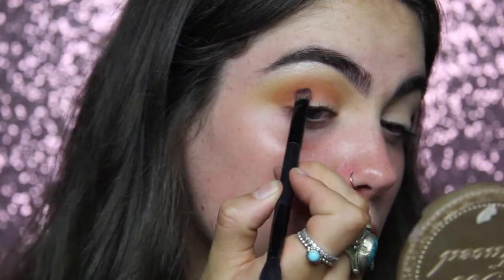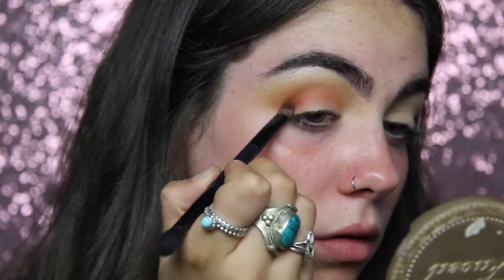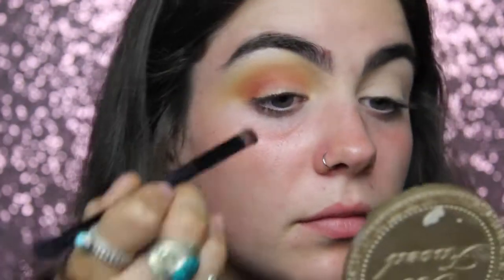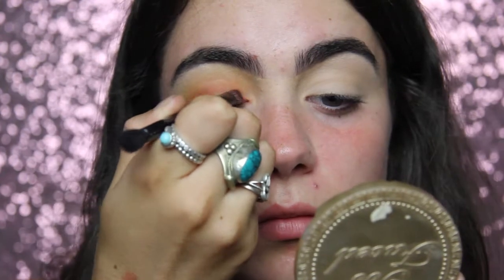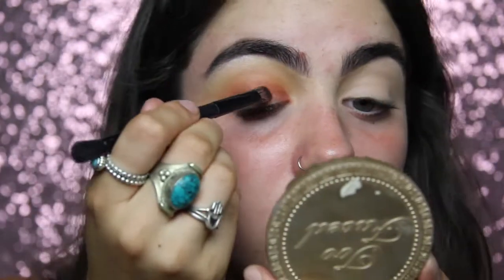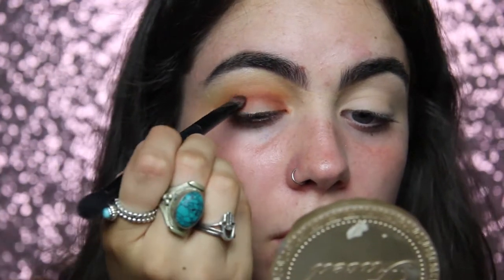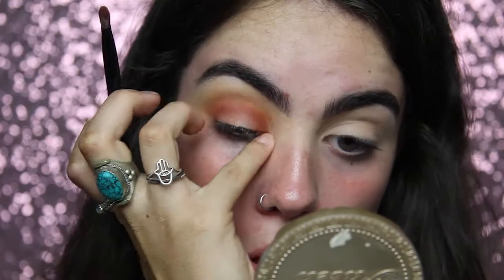On an even smaller packing brush I'm getting a mixture of three shades from the Huda Beauty Desert Dusk palette - the colors Amber, Saffron, and Blazing - mixing them all together and putting them again in my lower crease, then blending it out with the previous color. You get the gist.